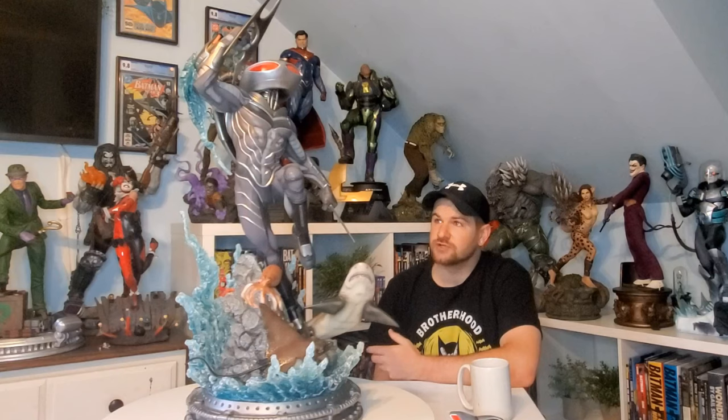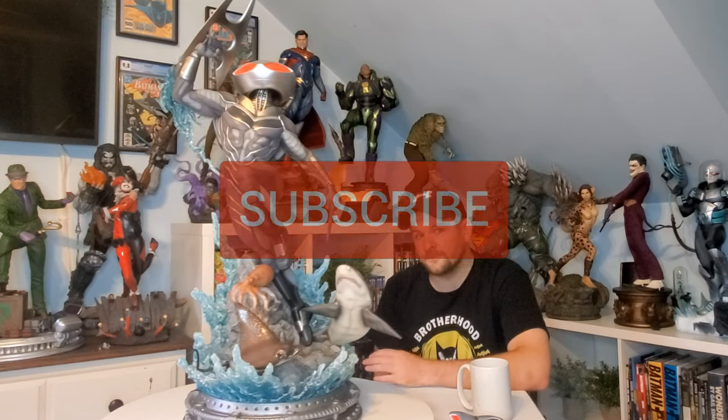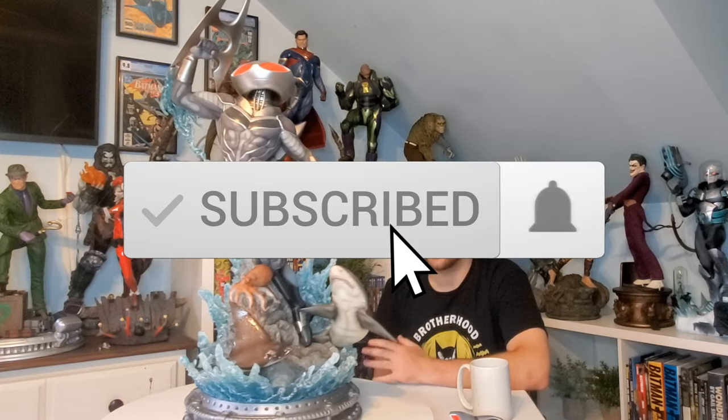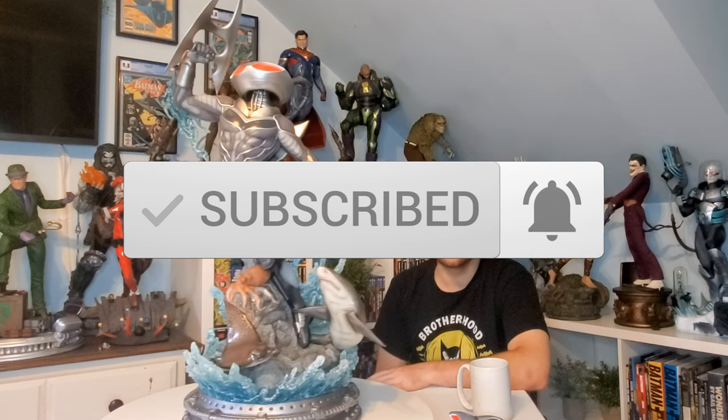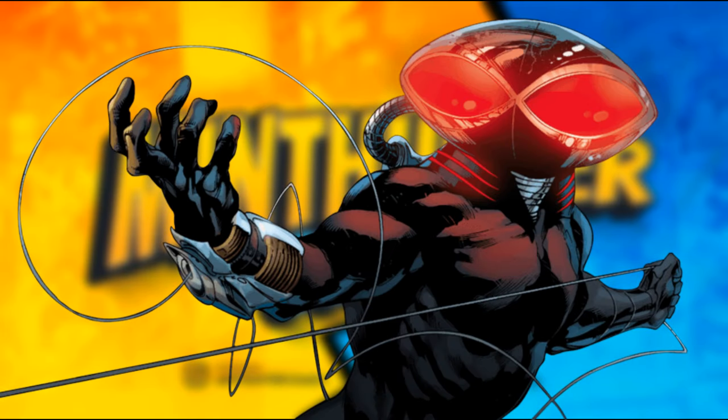I just got back from vacation — I was supposed to record this last week and just couldn't squeeze it in, so we're doing it now. Leave a comment below; every comment enters you in a contest to win prizes once we hit 500 subs. Don't forget to like and subscribe. Before we get into the review, let's do a quick backstory on this dude.